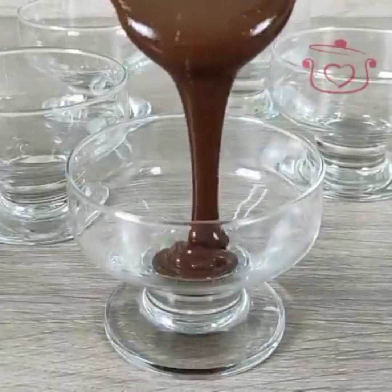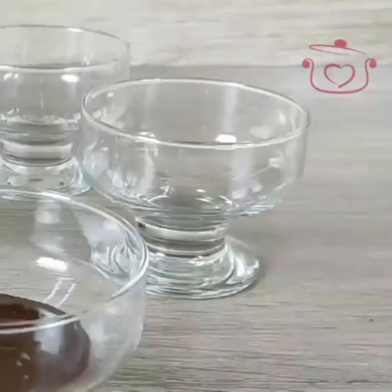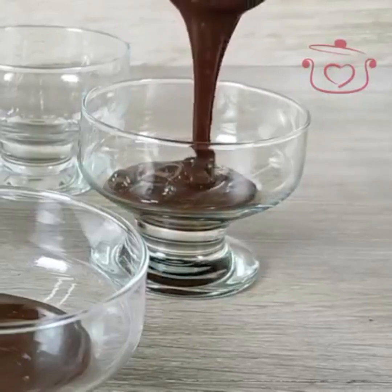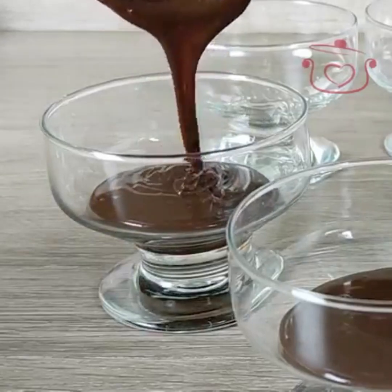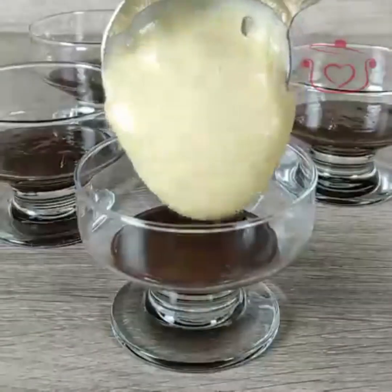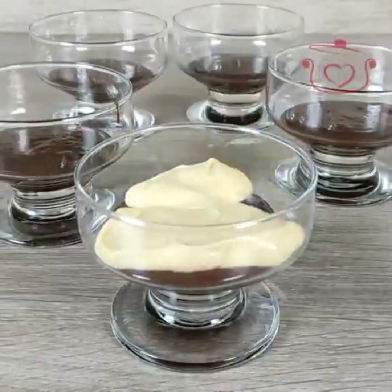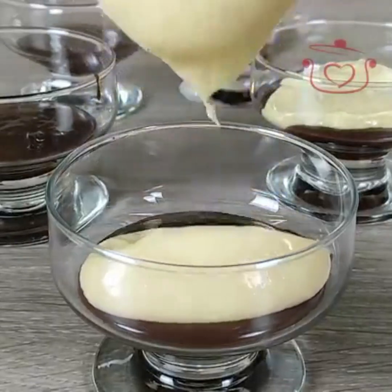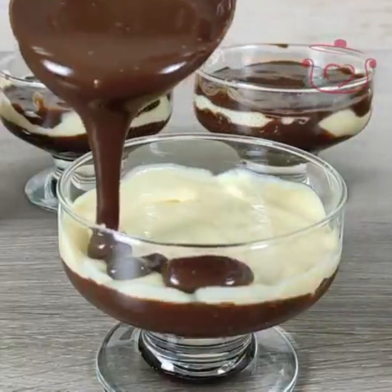I prepared the serving dish. I put the condensed milk and cream mixture on top, then layered it — first on top, then the condensed milk and cream mixture, then another layer on top and bottom. This is a very yummy dessert — you can't imagine how delicious it is. This is my absolute favorite.